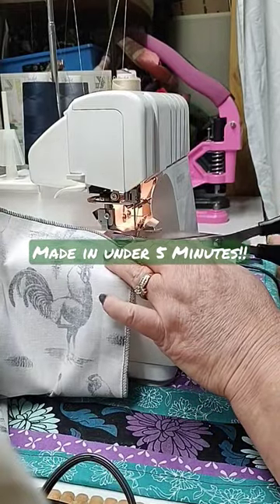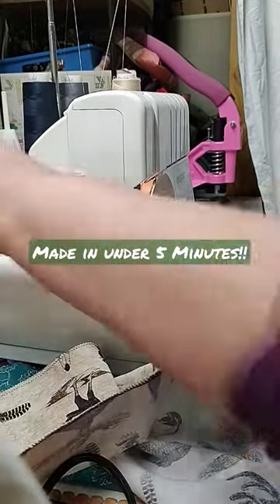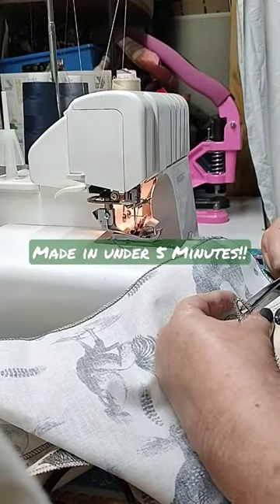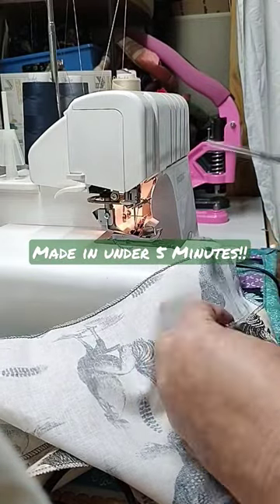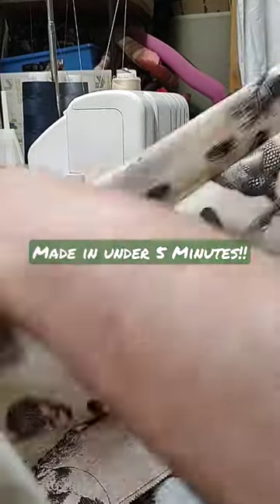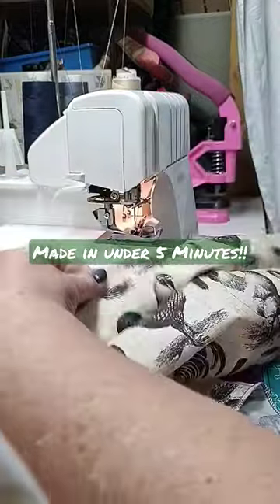I did a 20-minute sewing for beginners video showing you how to make curtains using your sewing machine — and in maybe three to five minutes, I've got my pocket along the top of my curtain.